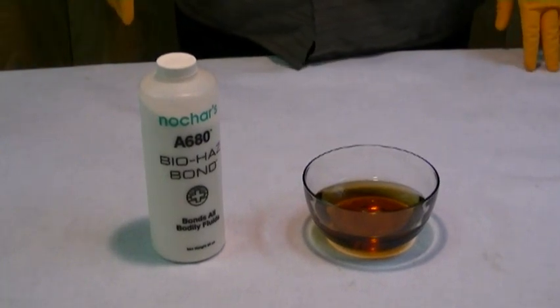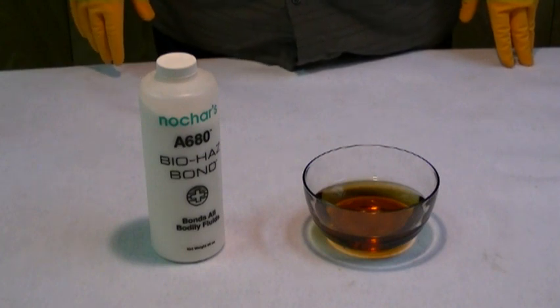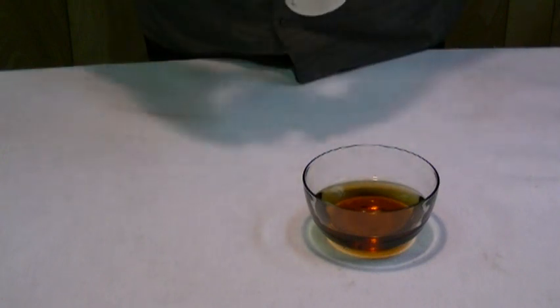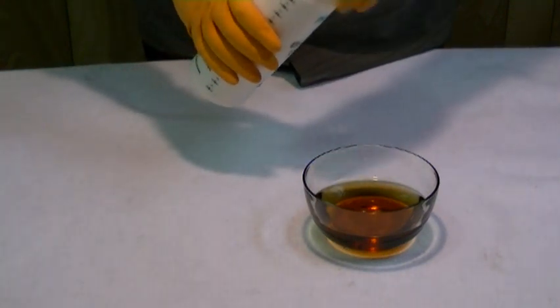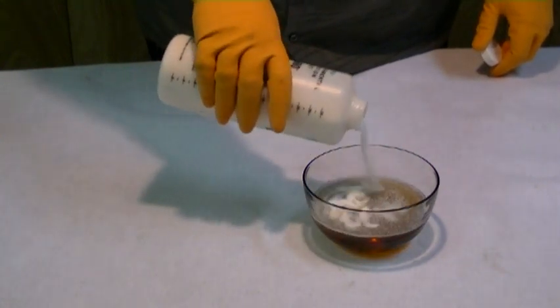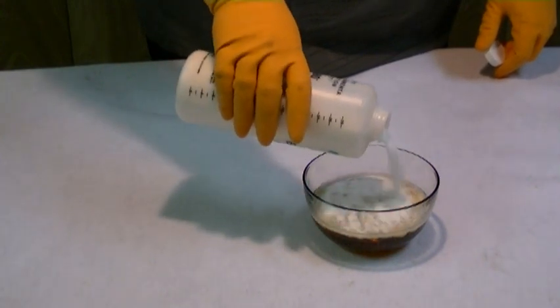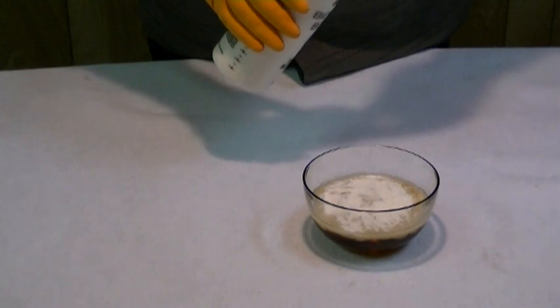In this video clip, we're going to demonstrate Nochar's A680 BioHazBond. And as you can tell by the name, this product is designed to solidify any type of body fluid. In this particular demonstration, we're going to use coffee to do the test. Like body fluids, coffee is mostly water and a relatively small amount of solids.